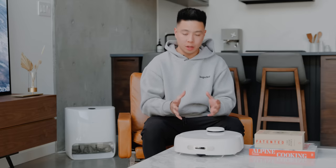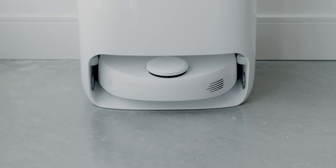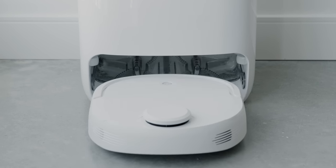What's going on everyone? It's Justin here and today we're taking a look at a really unique home cleaning product that is pretty much able to automate a huge part of your home maintenance process.